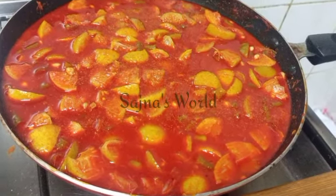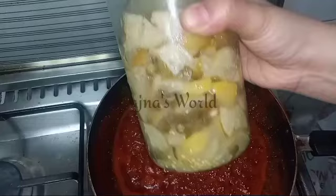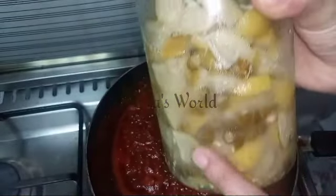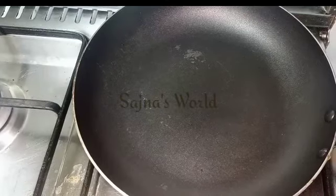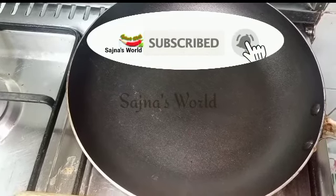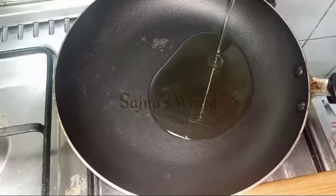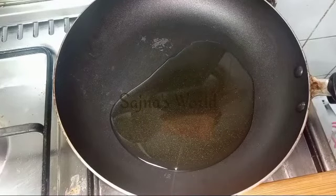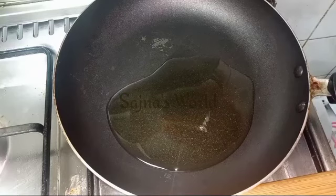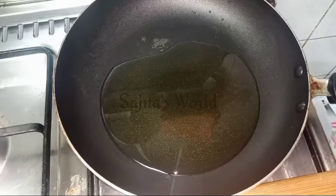I am going to make a recipe. Subscribe to the channel.